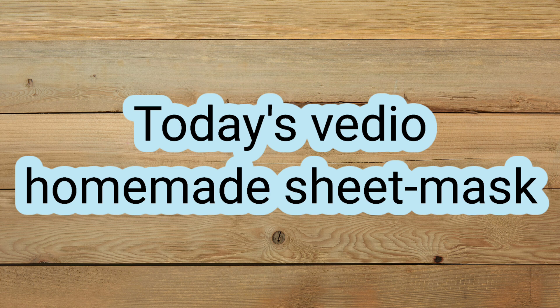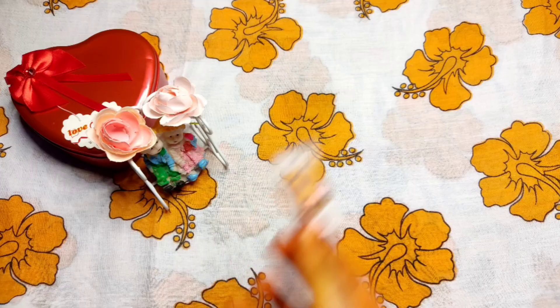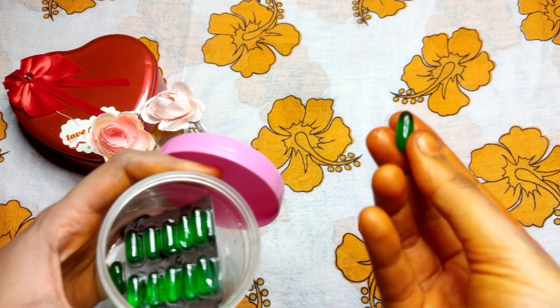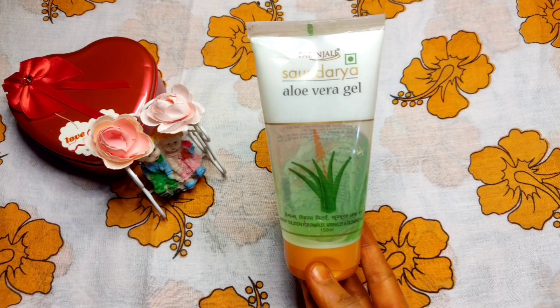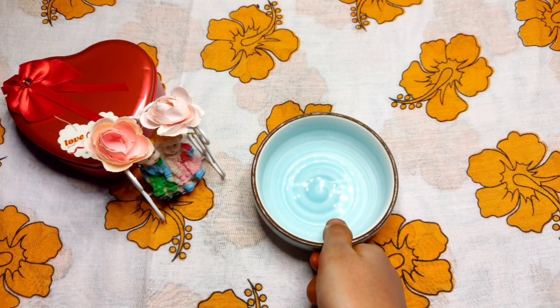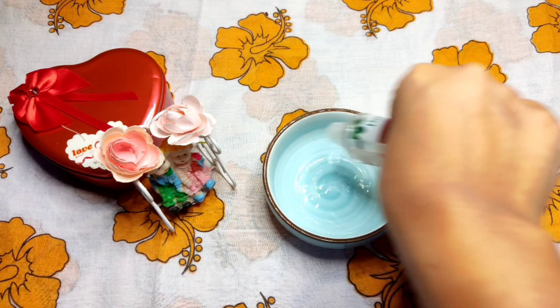Today I'm going to make a homemade sheet mask. I'm going to dry the sheet mask. I'm going to use vitamin E, aloe vera gel, and rose water. I'm going to add a sheet mask and make it a double sheet mask — I'm going to make it natural.